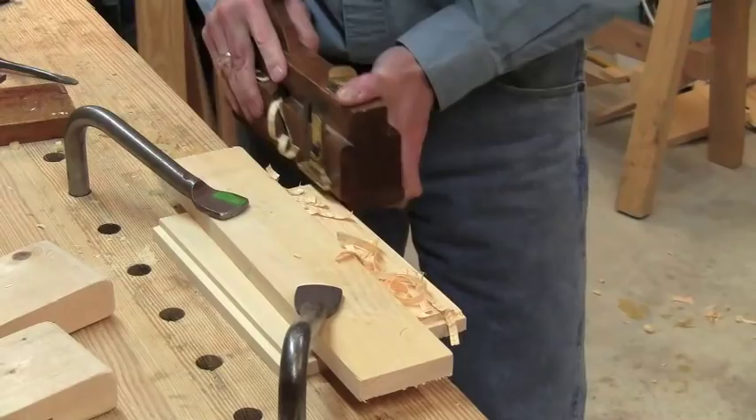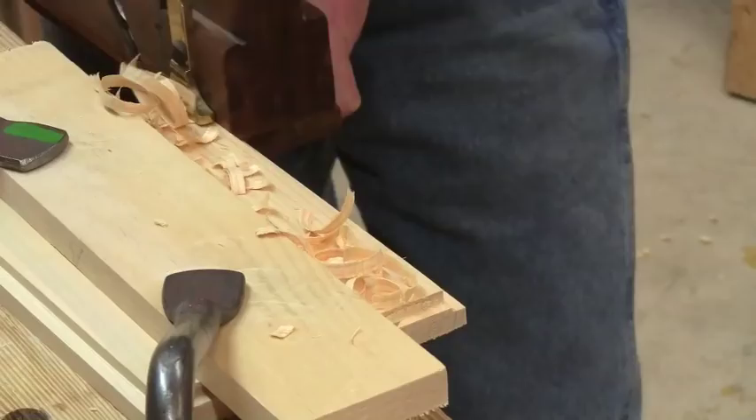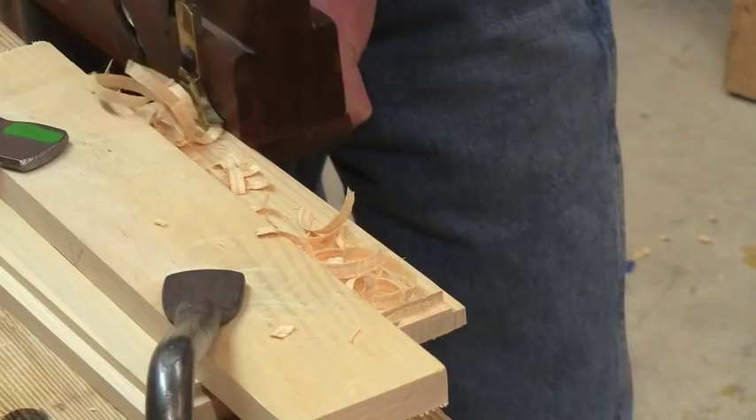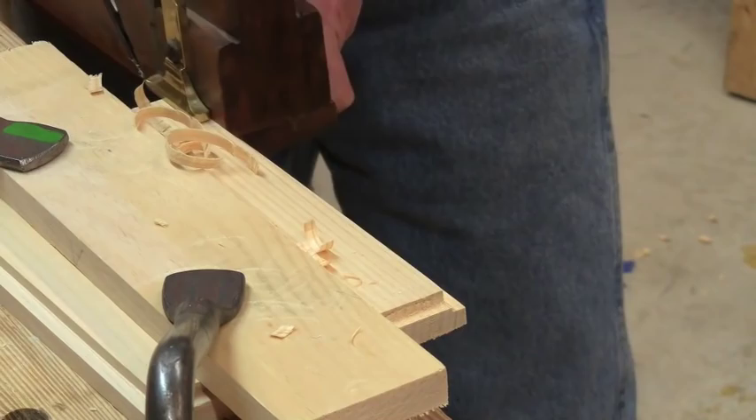I just keep taking shavings until this brass foot bottoms out on the work piece. About the only challenge in using these planes for this type of work is to be sure that you're not pitching them over a little bit — make sure you hold them up straight. I think I have one more shaving in it. Okay, it's bottoming out here, but it's still not bottoming out at this end, so just a little partial shaving there. So now the moving philister rabbet is done. That was long grain — on cross grain is where it really shines.